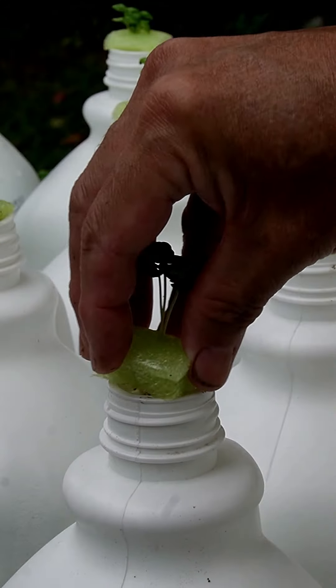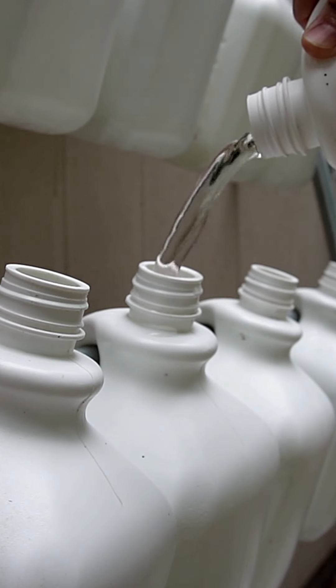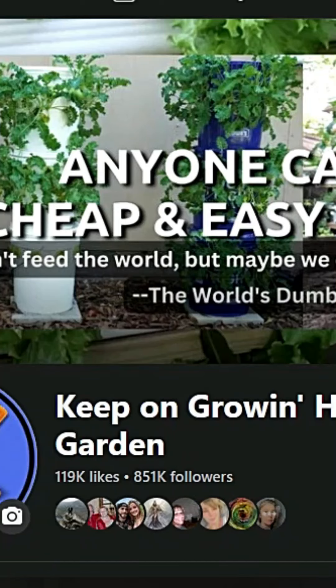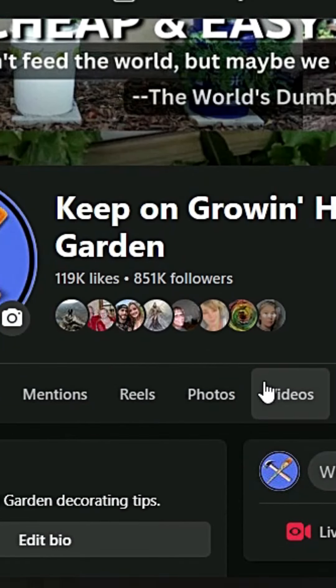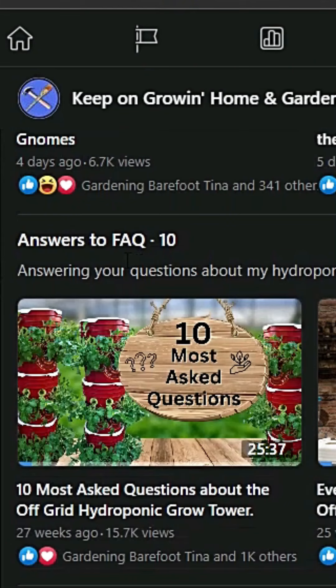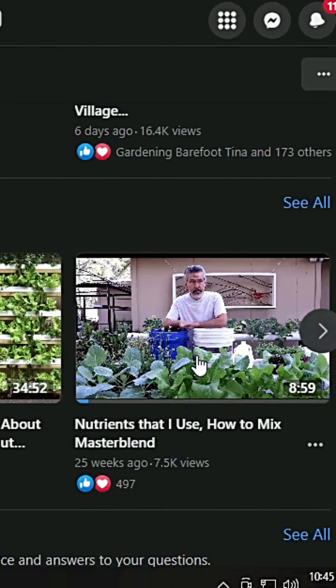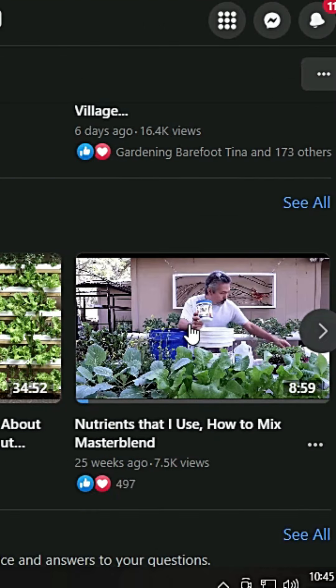One of the questions I got a lot was about the nutrients. So if you go to my page, click on videos, scroll down — you can see playlists, and one of those playlists is Frequently Asked Questions. If you look over here, there's one about the nutrients — everything you need to know.